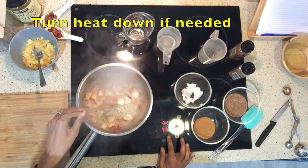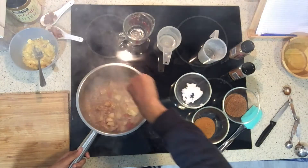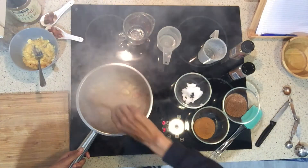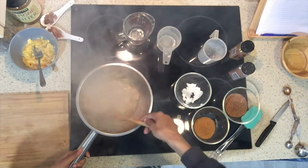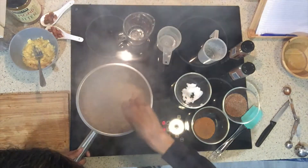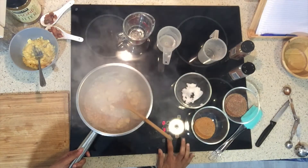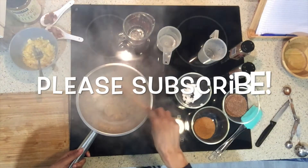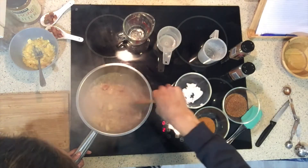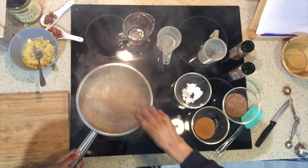I'm just going to turn the heat down a little bit and let it come to a gentle simmer. Can you smell that, Alex? Smelling fantastic! Depending on what kind of stovetop you've got, just turn the heat down — you can probably see the steam in camera; it's just kind of bubbling. At this stage, if you feel like you need to add a bit more liquid, you can.